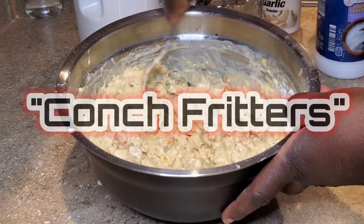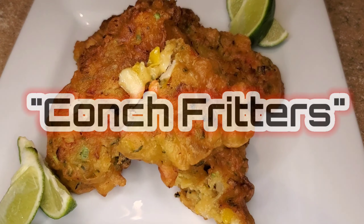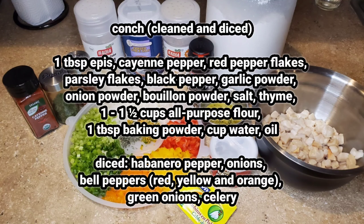Welcome back to A Taste of K. I'm back with another video to show you how I make conch fritters. Now stay tuned. Here is a list of ingredients that I'll be using to make the conch fritters.